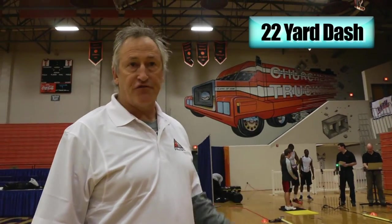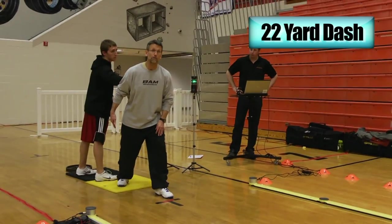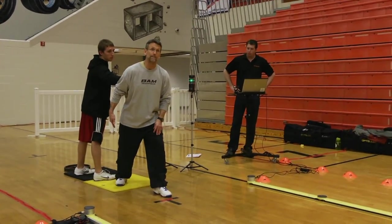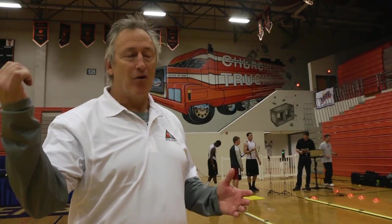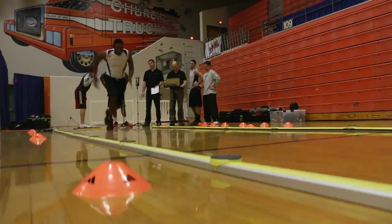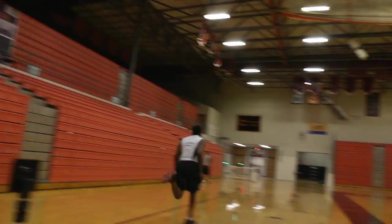Right here, this is strictly straight-ahead speed. The clock starts when the back foot leaves the mat — that's the sensor that starts the clock. For years we were using stopwatches, but how exact is that? This system is all exact, so you can compare apples to apples.